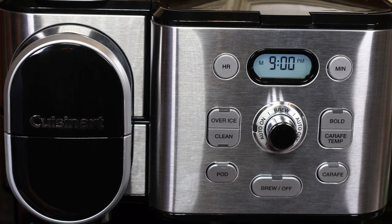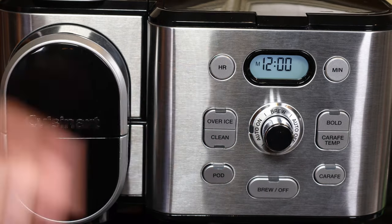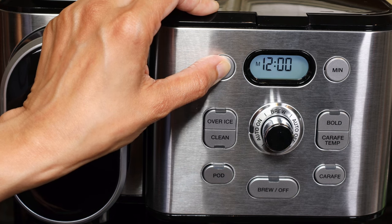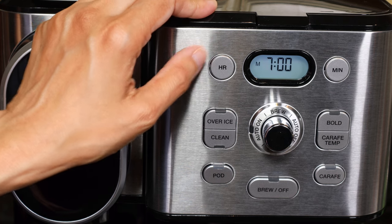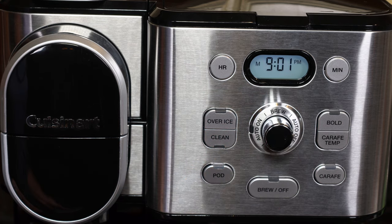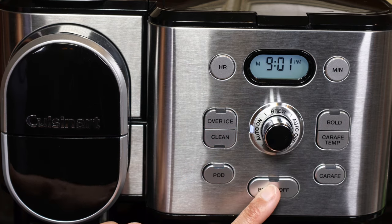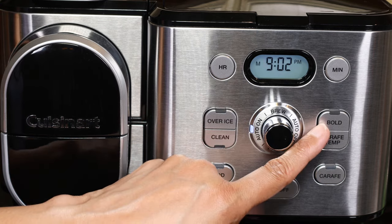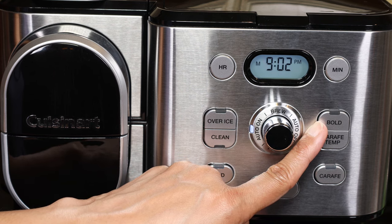You can program the unit to brew at a later time. Use the knob and go to Program. Set the brew time — let's say 7 a.m. Turn the knob to Auto On, press the Brew button, and the auto on light will be illuminated. Don't forget to put coffee in the filter and water in the reservoir. Press Bold to get a stronger cup of coffee; the coffee will take longer to brew, giving you a stronger cup.